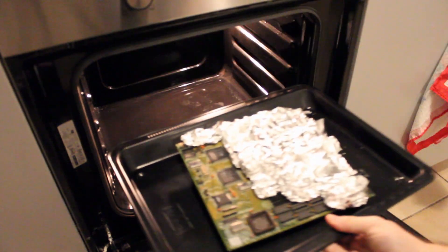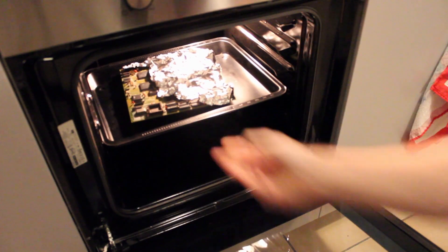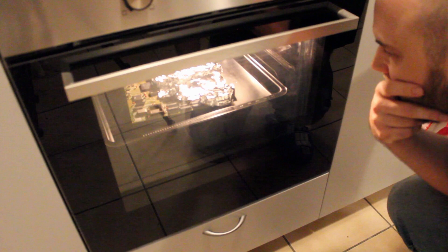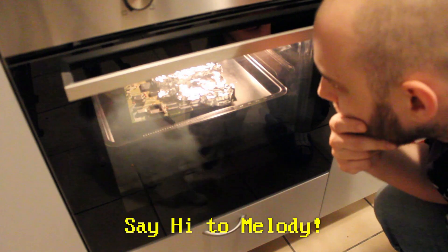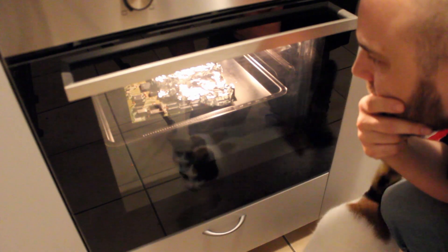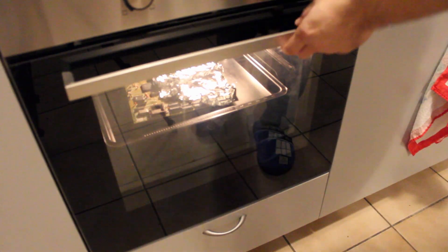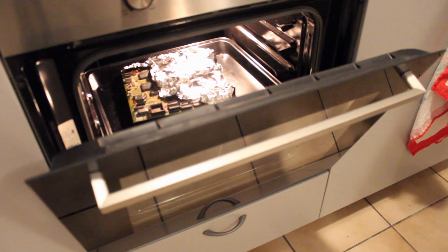As soon as the oven had reached 200 degrees, I turned off the heat and put the tray in there. I was aiming for 10 minutes of heating the board up and kept a very close eye on the plastics — at the first sign of melting, I would have been there to remove the tray. After a few minutes, I realized the various chemicals in the board started emitting very bad smelling fumes, so I opened the front door and backyard door to get rid of them. This is definitely not a procedure that is very wise to do in your household oven, but no pain, no gain, I guess. After the time was up, I opened the oven door to let the remaining heat escape and the board cool down slowly.